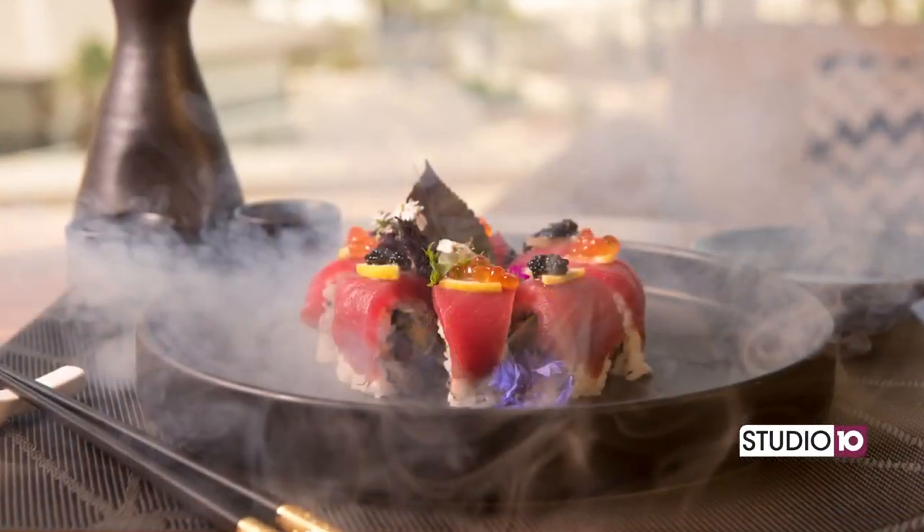Hi everyone, my name is Omar Torres, Director of Food and Beverage and Executive Chef here at the Hilton Pensacola Beach. Today we're going to show you one of our signature dishes here in Bonsai, our new restaurant up on the second floor. Bonsai is a Japanese-style, American-influenced restaurant where we show some of the best quality fish that you can find around.